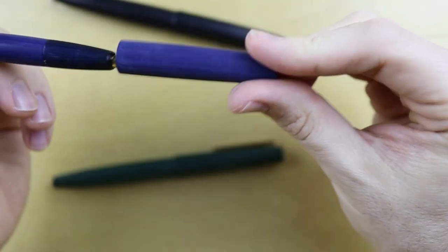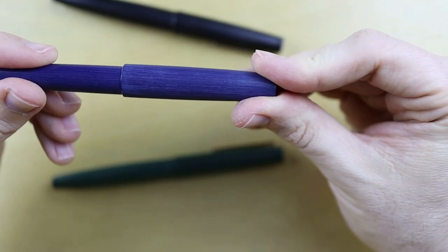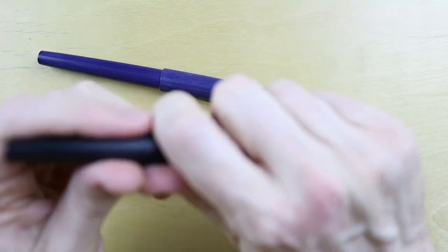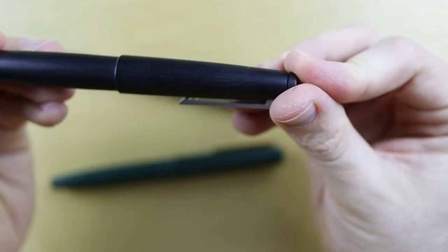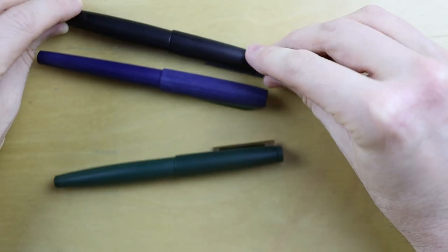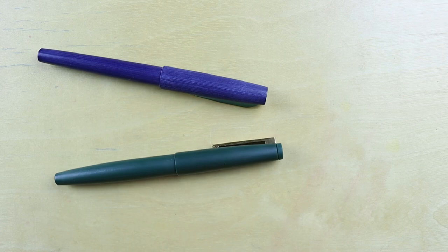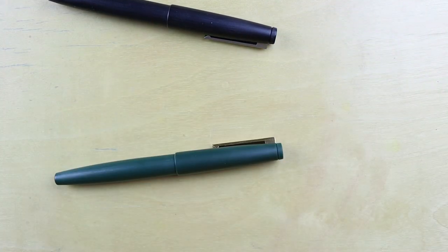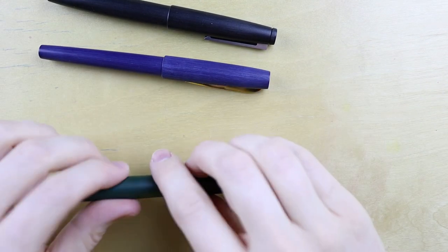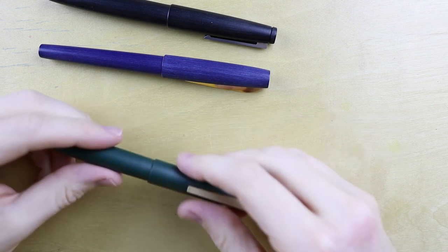One thing I also noticed is that the Keiko Edge has — and the Jinhao does not — that satisfying click when you close the cap. That's one of my favorite features of the Lamy 2000 as well. Let's see if we can get that on the microphone. And once more for good measure with the Keiko Edge. But the Jinhao is just a regular close — nothing special going on there.